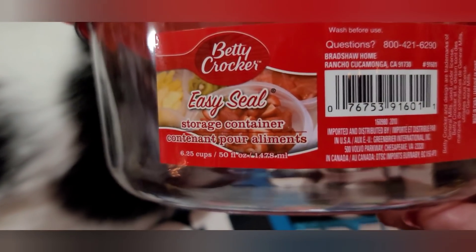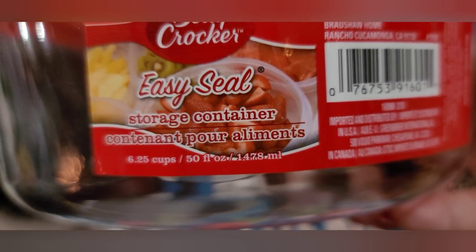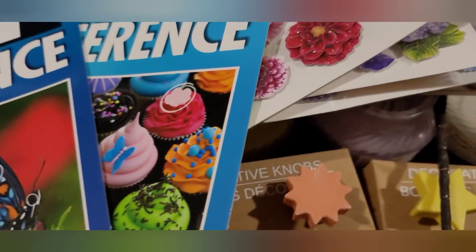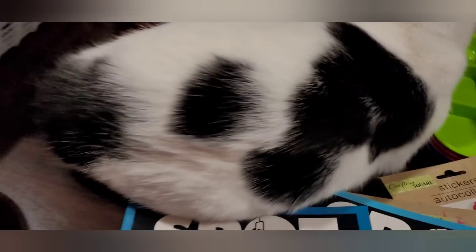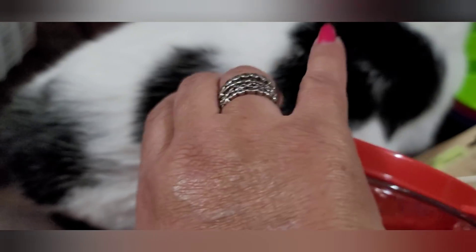I have two of these new Betty Crocker Easy Seal storage containers for food. They're 6.25 cups, 50 fluid ounces, with a nice plastic body and a nice lid. It opens up nicely — pretty good quality. Betty Crocker for a dollar! I picked up two.